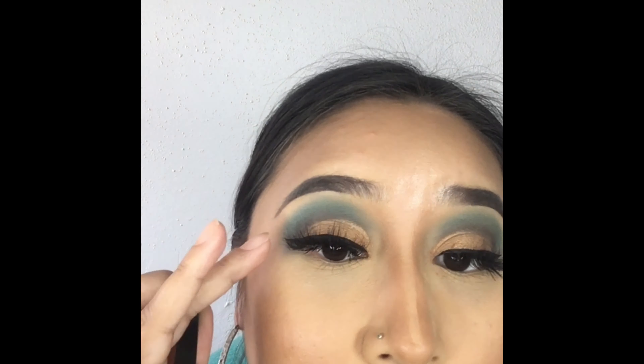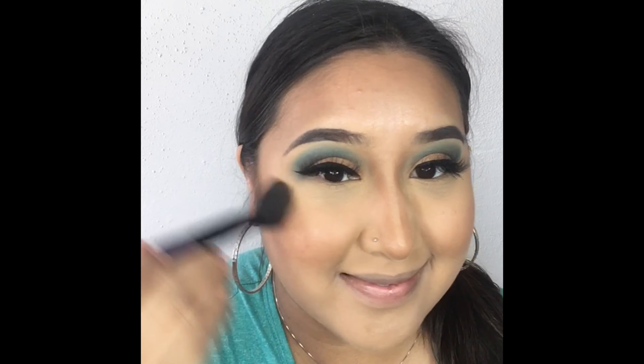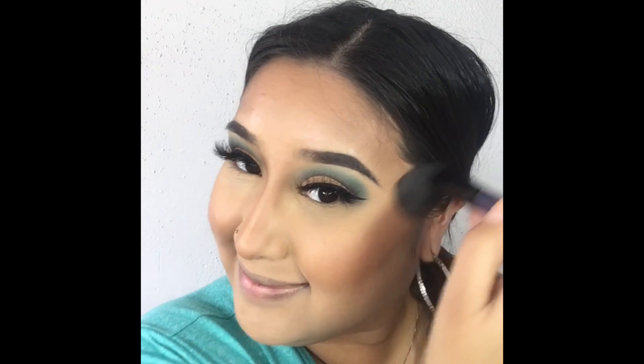Now that the lashes are set, we're going to set our contour as well using this MAC powder with a fluffy brush all around the forehead and cheek area. To add a little color back into the skin, I'm using this MAC blush with an angled face brush.